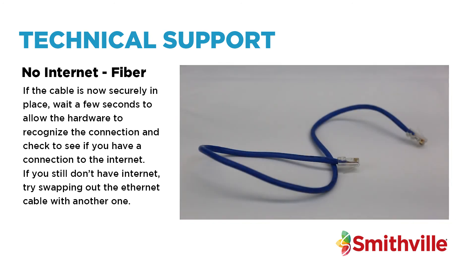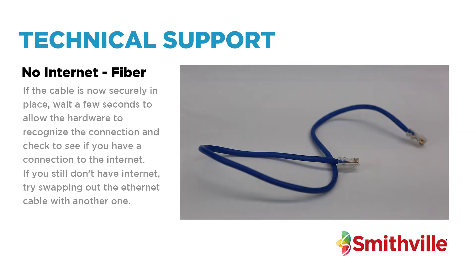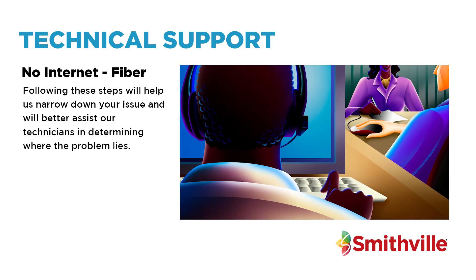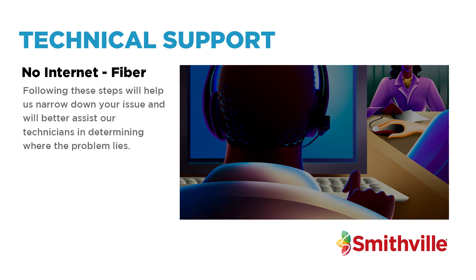If you still don't have internet, try swapping out the ethernet cable with another one. Following these steps will help us narrow down your issue and will better assist our technicians in determining where the problem lies.